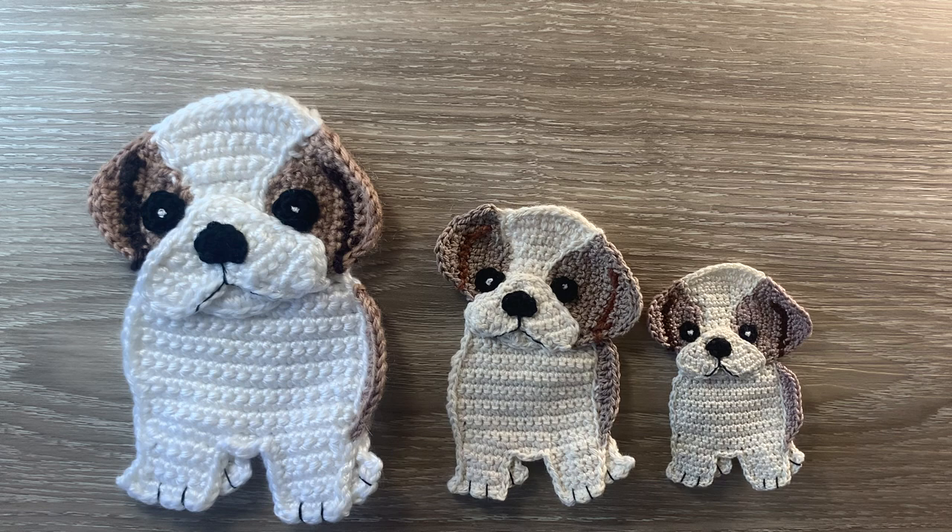When crocheted using 8 ply yarn and a 3mm hook, the size is 10cm by 15cm or 4 inches by 6 inches. The medium Shih Tzu crocheted using 4 ply crochet cotton and a 1.5mm hook is 7cm by 11.5cm or 2.75 inches by 4.5 inches. The small Shih Tzu using 2 ply crochet cotton and a 1mm hook is 5.5cm by 8cm or 2 inches by 3cm. I'll be using Katona cotton today so the size will be a bit smaller.